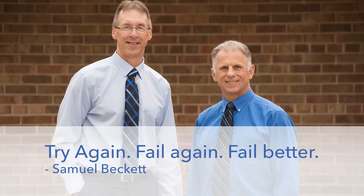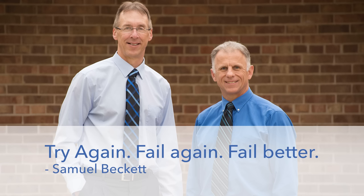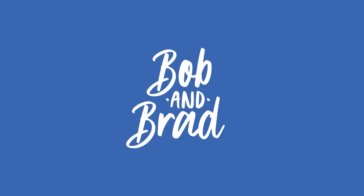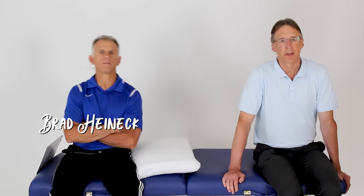Bob and Brad, the two most famous physical therapists on the internet. Hi folks, I'm Bob Shrub, physical therapist. Brad Hynek, physical therapist. The most famous physical therapists on the internet, in our opinion of course. Is this going up on Saturday? This is Saturday. Okay.